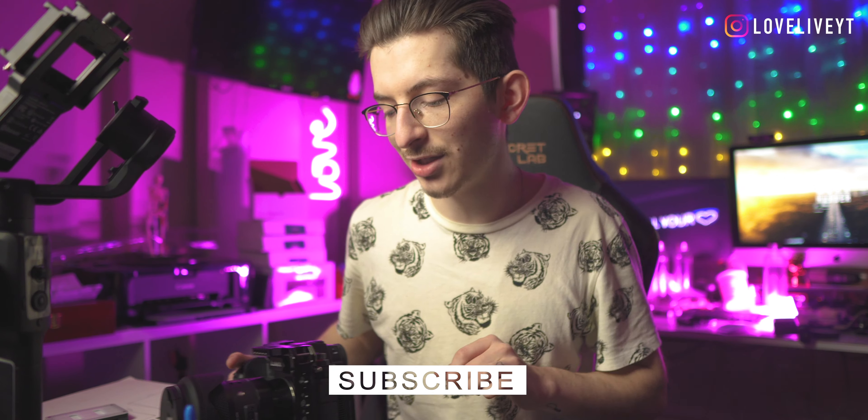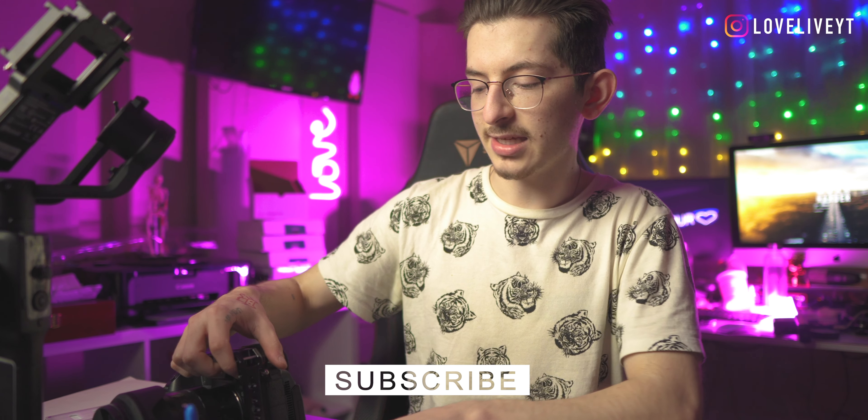Go ahead and subscribe to the channel for more content with the S1H and camera stuff in general. Help me get to a thousand subscribers. Like the video for the YouTube algorithm — and that is all I have for you today. Thank you so much for watching.